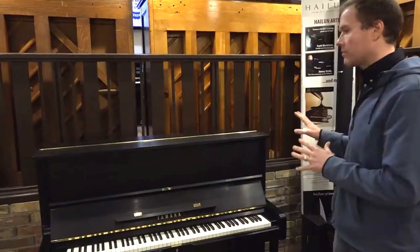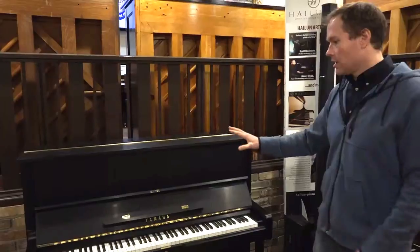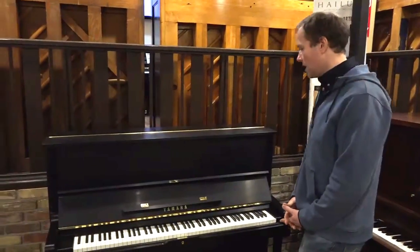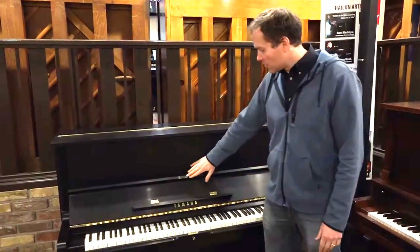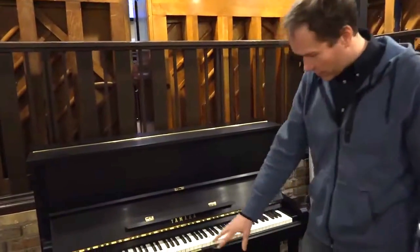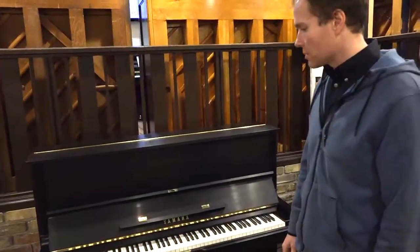From a cosmetic standpoint, the piano is completely refinished. It's this beautiful satin ebony, and that's been completely redone, so it's in perfect condition. We've also polished up all of the metal hardware — the pedals, the hinges and things — and that is in perfect condition as well.